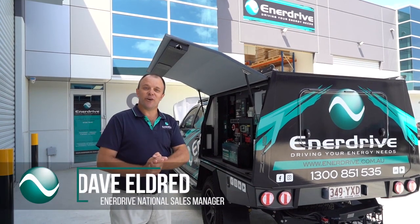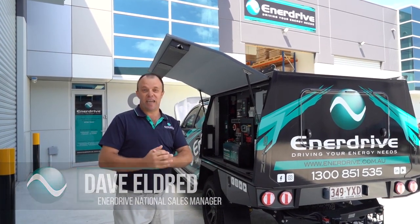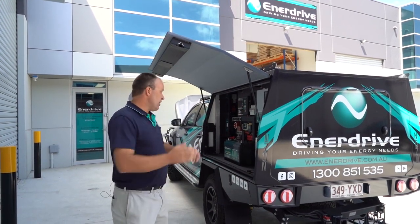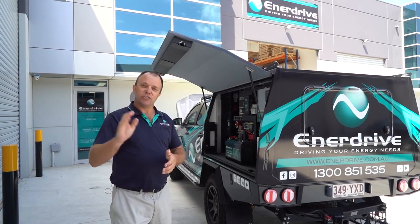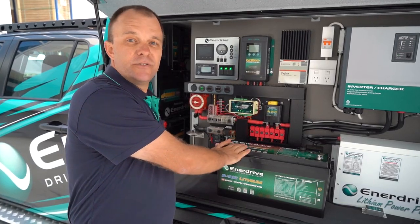Hi, Dave here from Enerdrive. I'm in Victoria at the moment at our brand new warehouse located in Epping, and we thought what a perfect time to introduce our new BTEC 200 amp gen 2 batteries. This has only just arrived — it's fresh in the country for 2020.